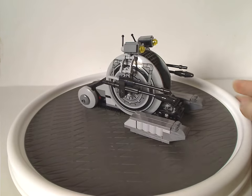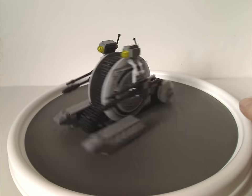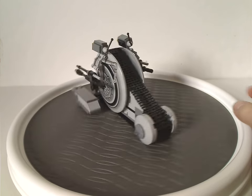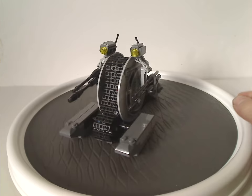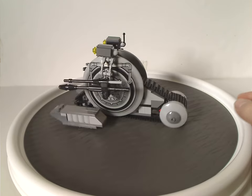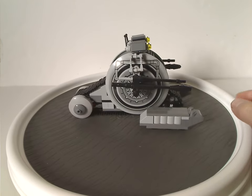Now onto the Corporate Alliance Tank Droid here. This is the second time we've ever had this one — the first time was with the 2005 set, and then again in 2013 but based on Episode Two, whereas this one is for Clone Wars.